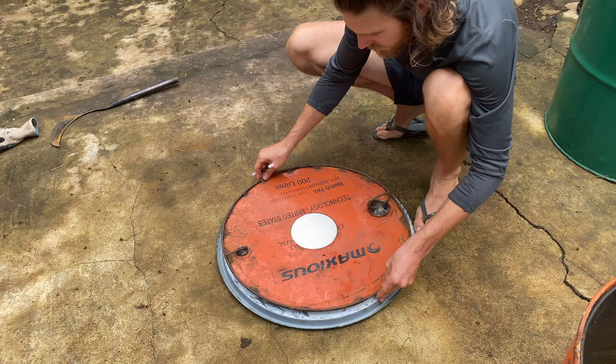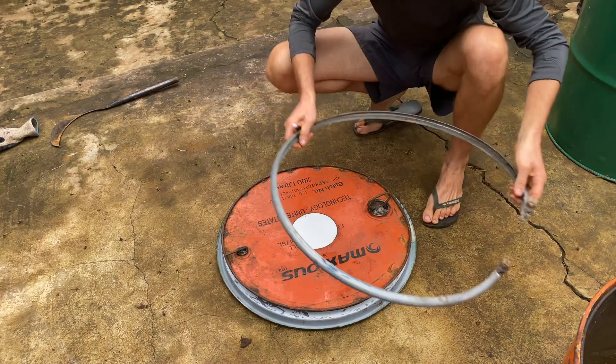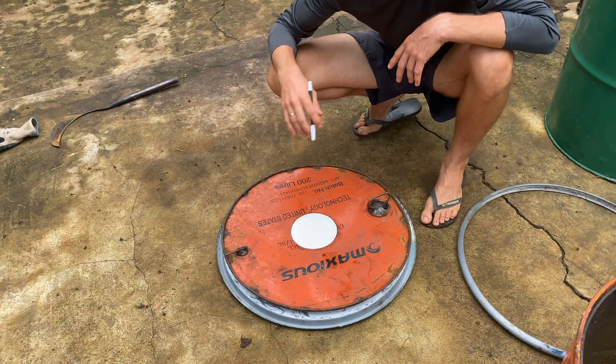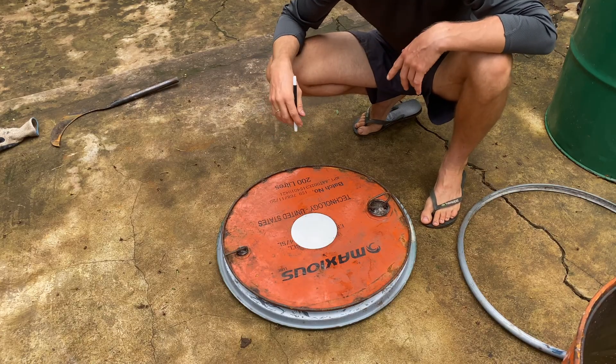Luckily I already had one of these made up. My initial attempt didn't have this seal, so in order to properly seal it when we make the fire we'd need a lot of extra welding, and it would end up not being conducive for continual use and not very user-friendly.